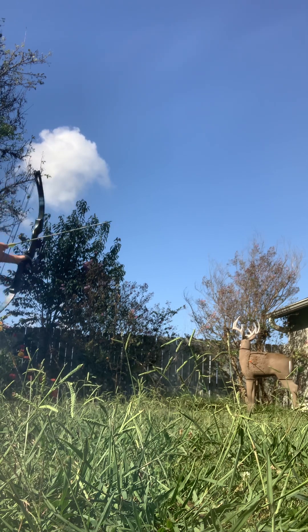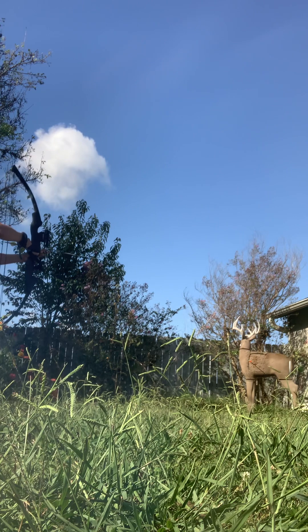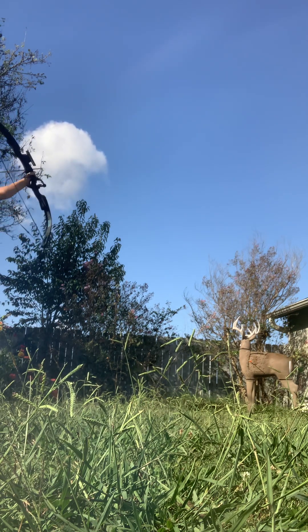That shot is not in my square. Not a lethal shot — it's not even on the drawing of an organ. But it's in the spot I was aiming at, so I'm holding it more steady.